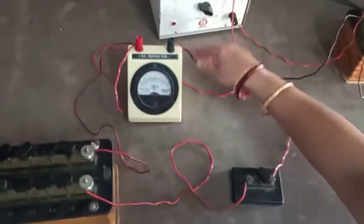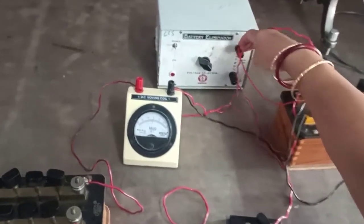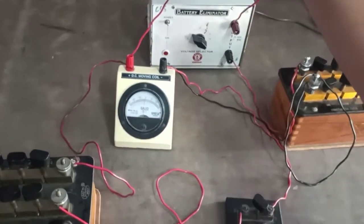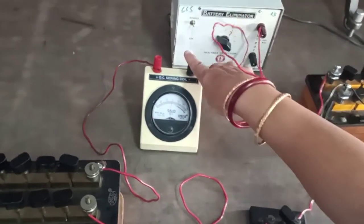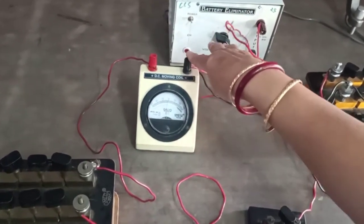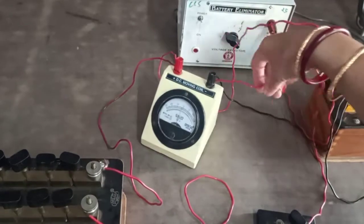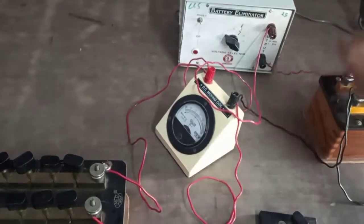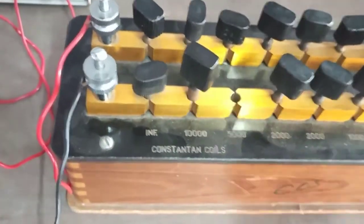The circuit is already connected. This apparatus is called battery. The red terminal of battery is known as positive terminal. Positive terminal of battery is connected with galvanometer. I have already told you that galvanometer has no polarity, so you can interchange the terminal. Another terminal of galvanometer is connected with your resistance box. This resistance box goes up to 10,000 ohm.